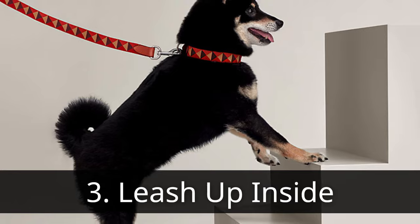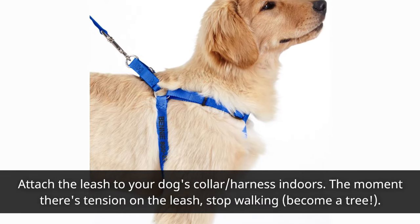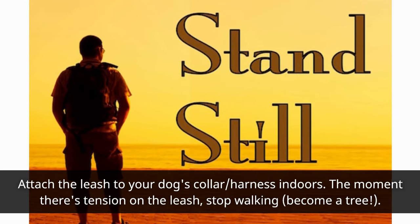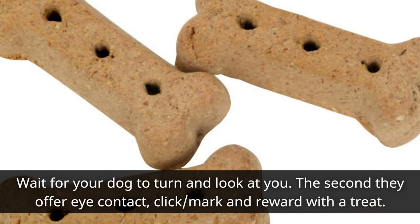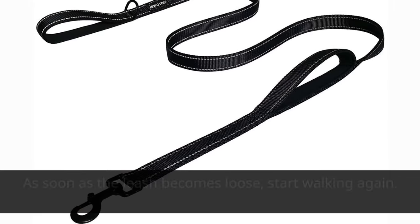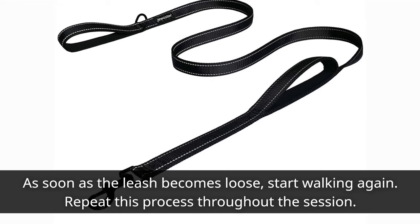Third, leash up indoors. Attach the leash to your dog's collar or harness indoors. The moment there's tension on the leash, stop walking and become a tree. Wait for your dog to turn and look at you. The second they offer eye contact, click, mark, and reward with a treat. As soon as the leash becomes loose, start walking again. Repeat this process throughout the session.